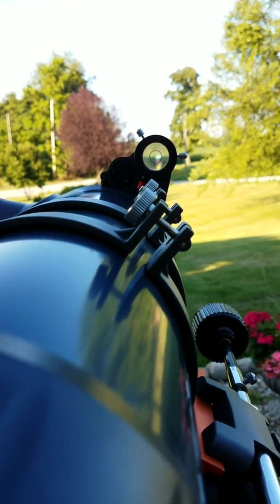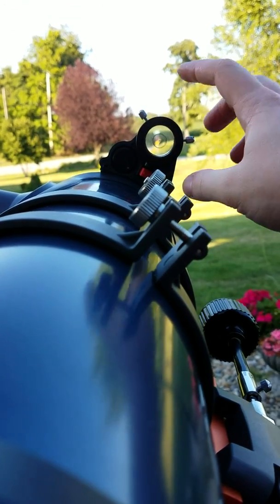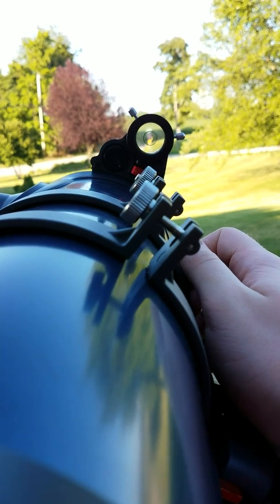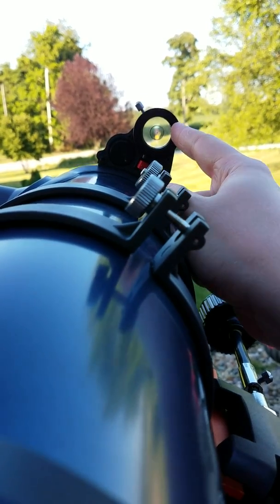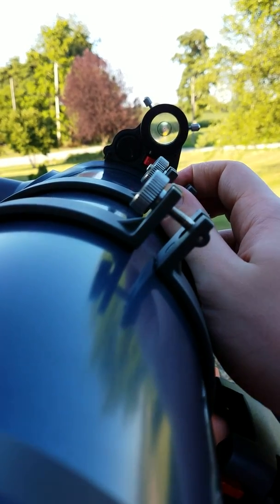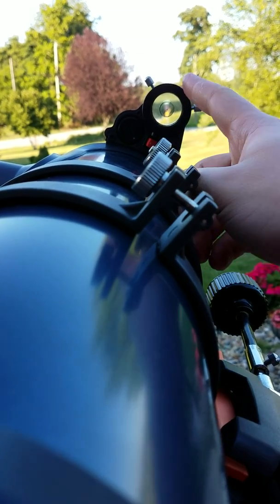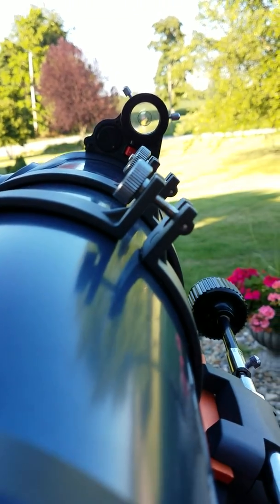Once you've done that — I just happen to have mine already aligned — aim that dot right at your object. For example, the stop sign is my object that I found with the telescope. Once you do that, you want to move these screws around so the two circles and the dot align up to also face that stop sign.